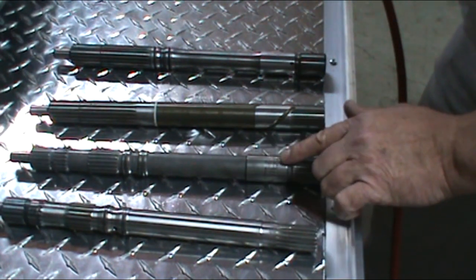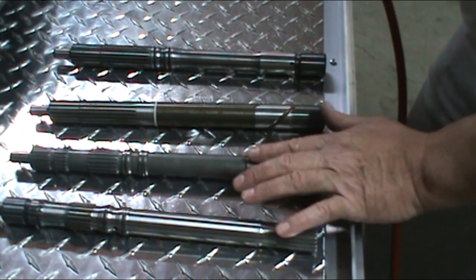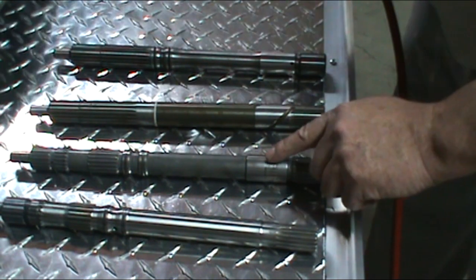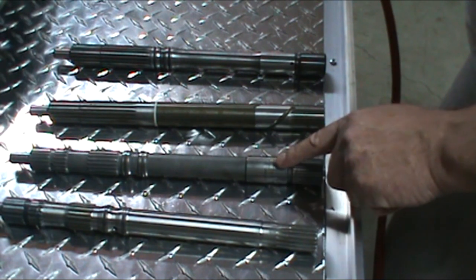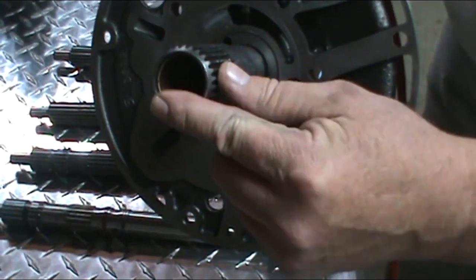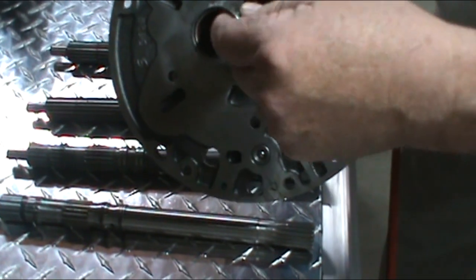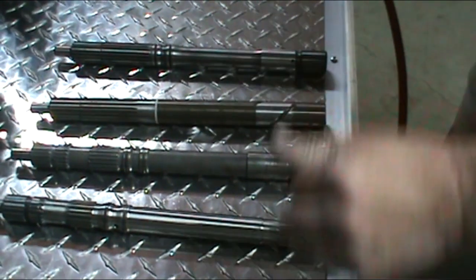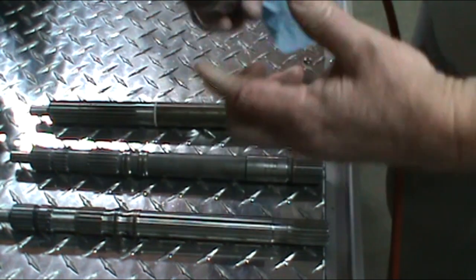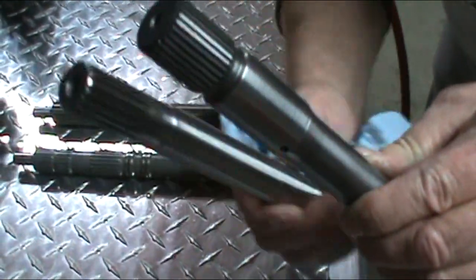Also, on Turbo Hydramatic transmissions, they have a bushing in the stator that supports the input shaft. Now, if you have a torque converter with the bushing in the torque converter, then you don't require a bushing in the stator. As you can see in this Powerglide stator, we've installed a bushing here to support the input shaft because the torque converter being used doesn't have a support bushing. Your torque converter manufacturer can do that for you — you just have to let them know. You can see the fine splines versus the coarse splines of the Powerglide.